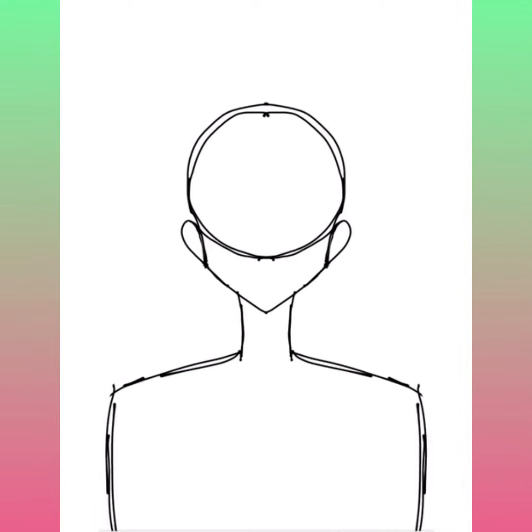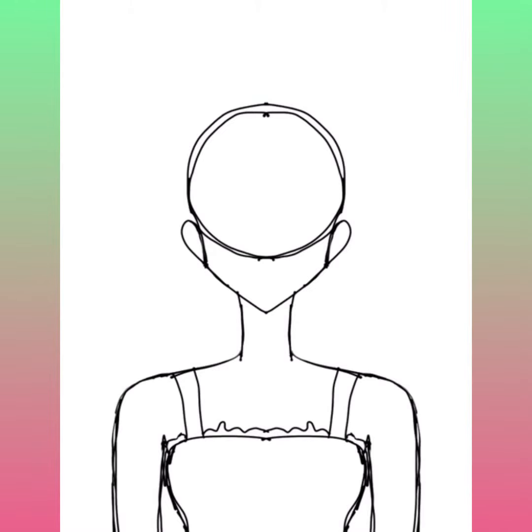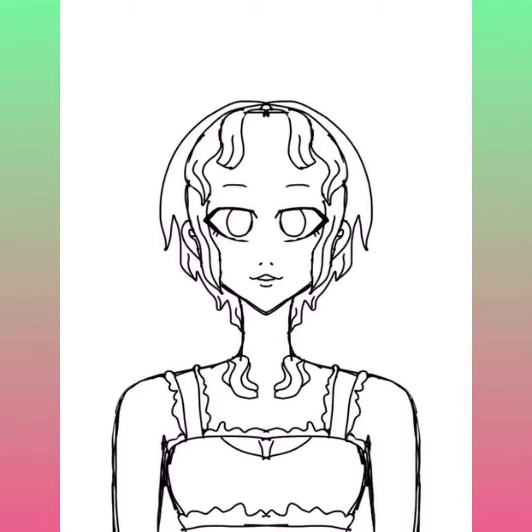Hello, welcome back to my channel — or welcome to my channel! I'm Bella, and today I'm going to be doing a drawing of an elf. Originally I wasn't going to make this an elf; I just wanted to draw pointy ears at the end. I know some people have pointy ears in real life too.